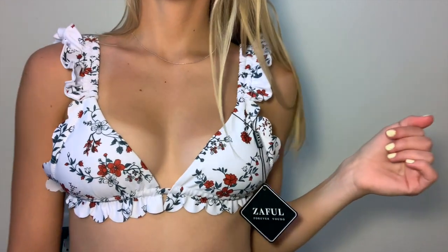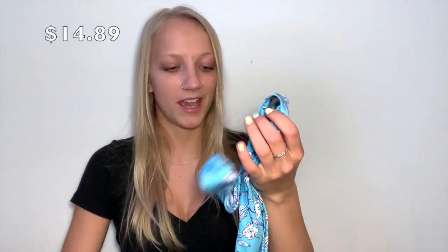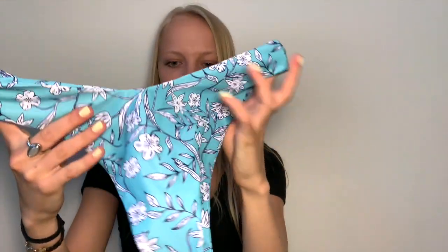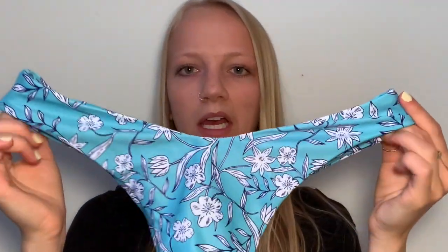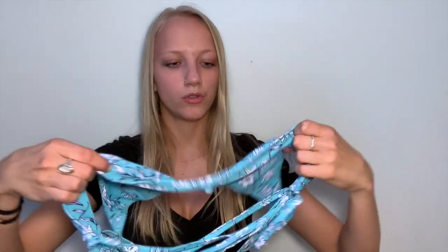The next bathing suit is a bright blue one — I think it'll make me look really tan. The bottoms are again very cheeky, and something I'm noticing with Zaffle is there's no front or back on some pieces, like the black tank top and these bathing suit bottoms — you can wear them either way. The pattern is so cute!